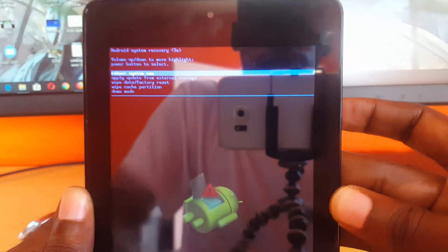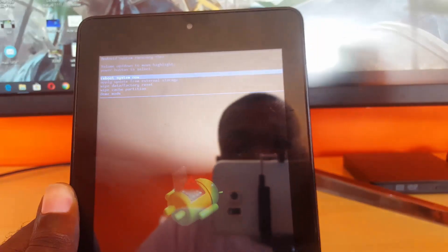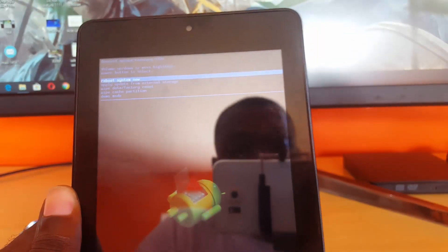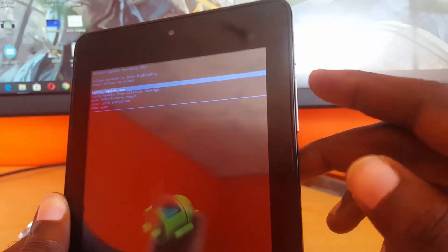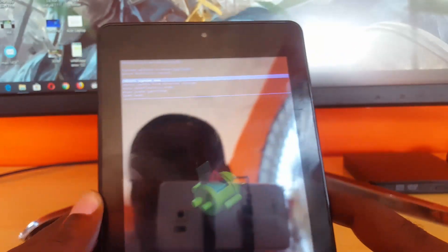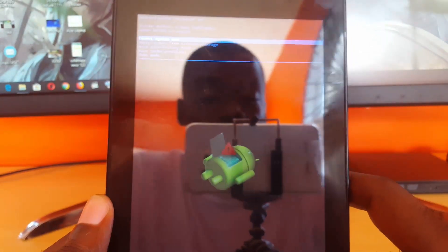And there you go — we're in Android Recovery right now. You can see the Android guy with his back showing, and that means we have successfully booted into recovery mode. In case you missed that, the button combination is Volume Up plus Power on the Acer Iconia 1730.